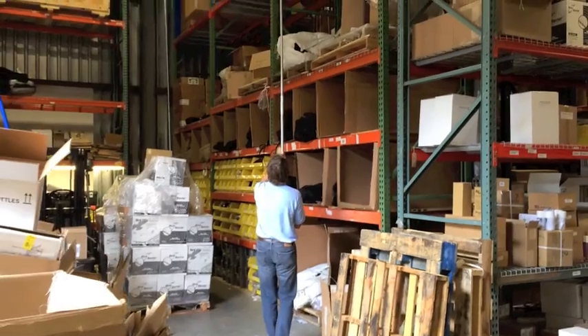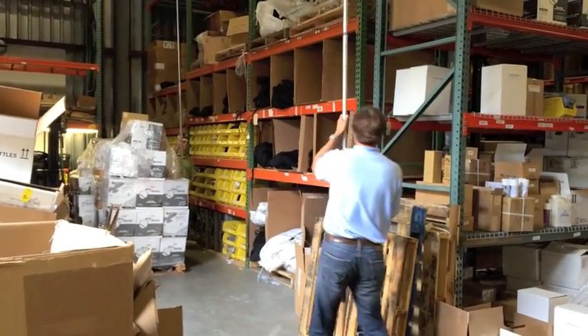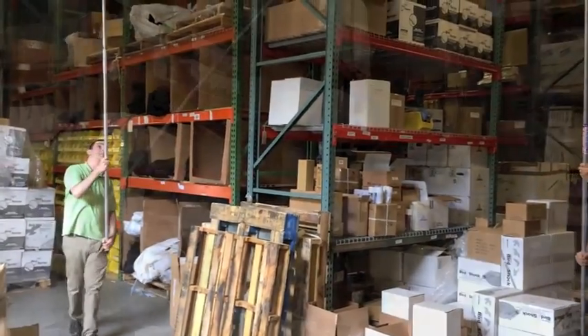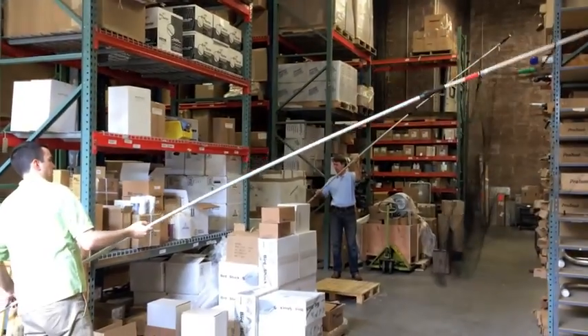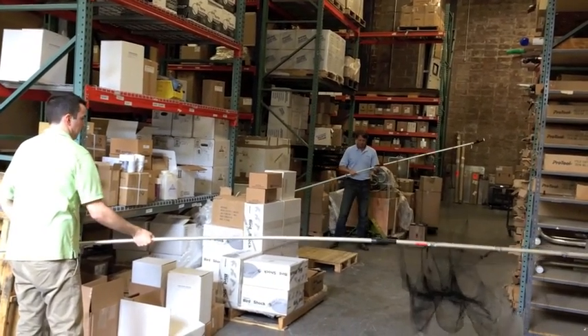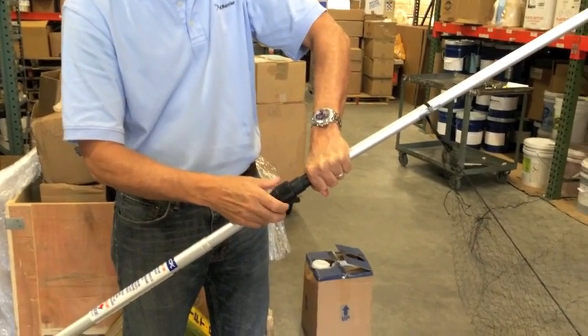Taking down the net is simple. First, each operator should remove his or her pole from the attachment point by firmly pulling on the handle. Then they carefully walk the net back to the staging area where they can lay it flat and detach the telescoping poles. Remove the net pole by loosening the respective collars and carefully unscrewing the telescoping poles.